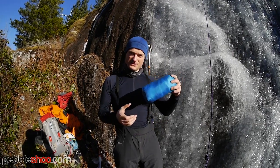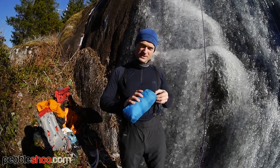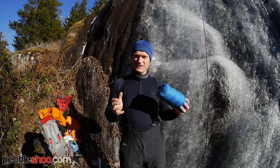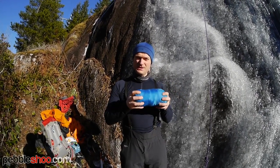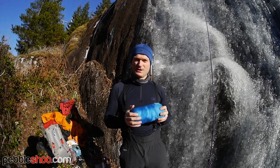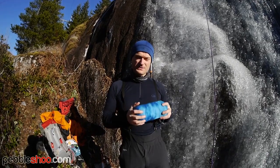Today I'm going to talk about the Arcteryx Nuclei Hoodie. It's a pretty packable hoodie and I think it'd be good for belaying, or just generally as a good mid-layer if you're out in the winter, or if you need a stopping jacket in the summer while you're taking a break off the side of the trail or something.